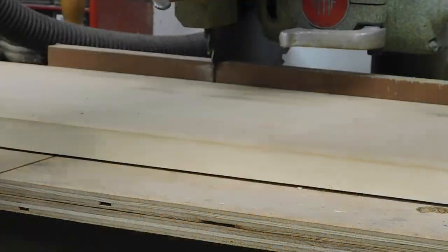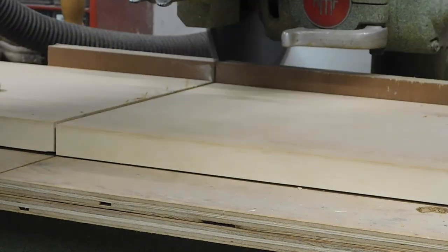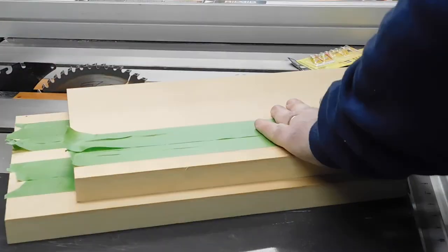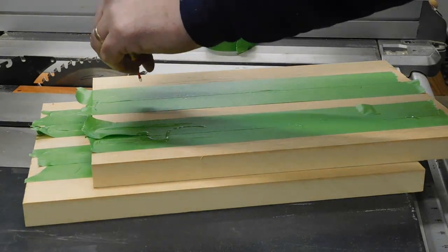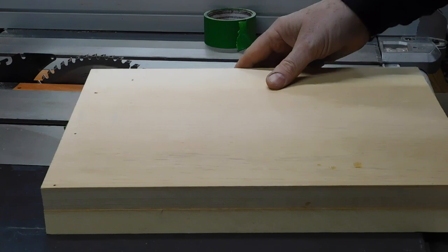After a few shots of the obligatory milling down of the scrap lumber, we'll get to the meat of the project. Here I'm showing you my prowess at using the painters tape and super glue trick to put two boards together so we can get them exactly the same.